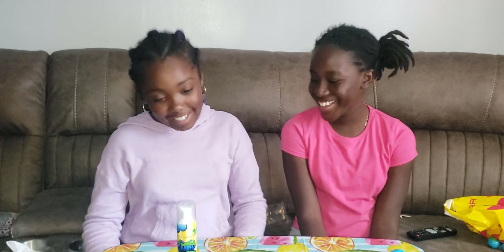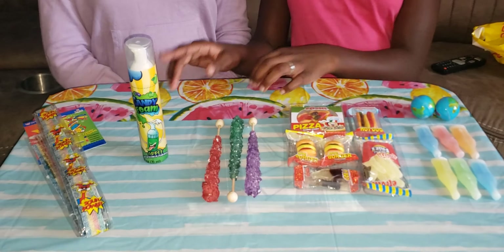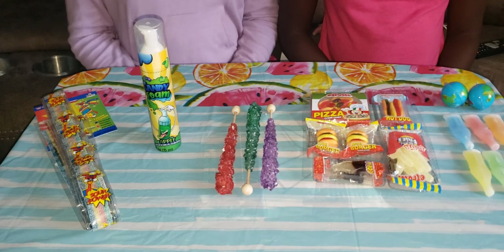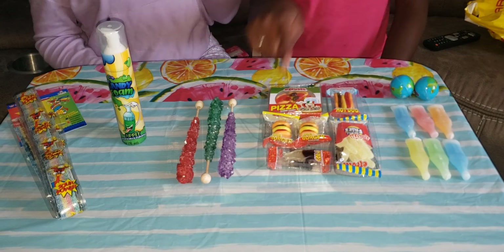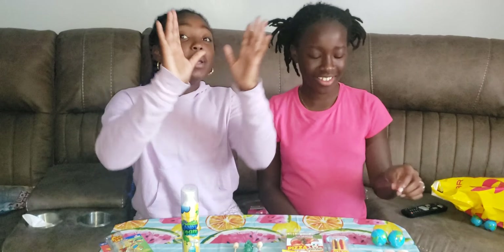Hi guys, welcome back to this YouTube channel! Hey Mimi, I'm going to be doing another video — it's been so long! She's well overdue. Mommy and I have a new person with me. Her name is Kalia. We're going to be taste testing some different things today. Before we get started, make sure you like, subscribe, comment down below, and share this video.